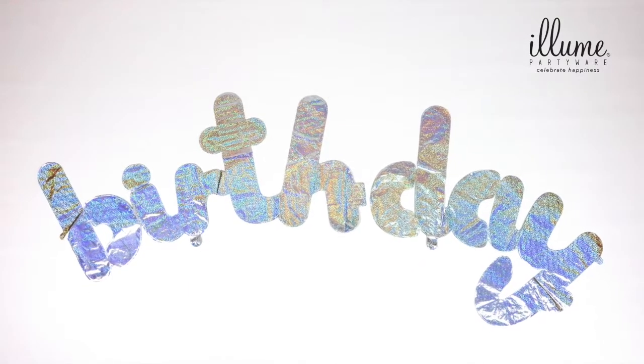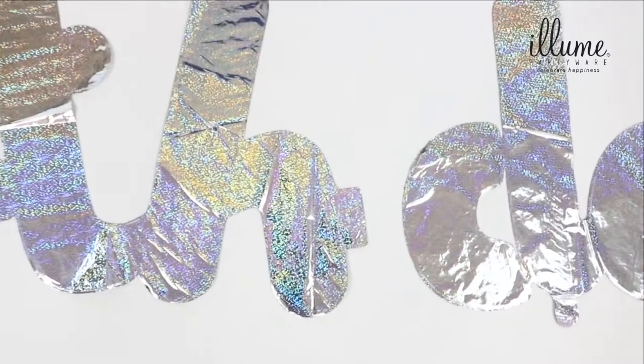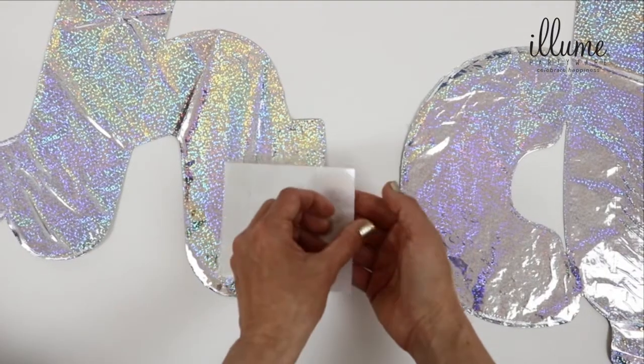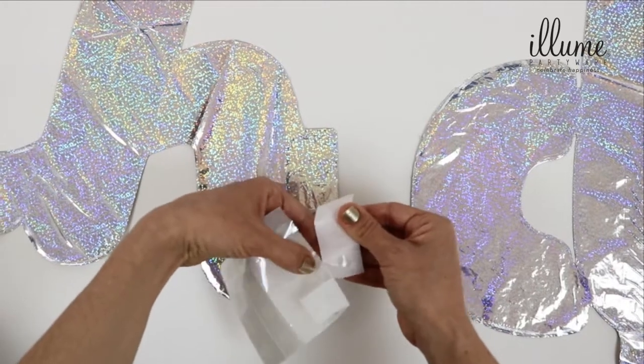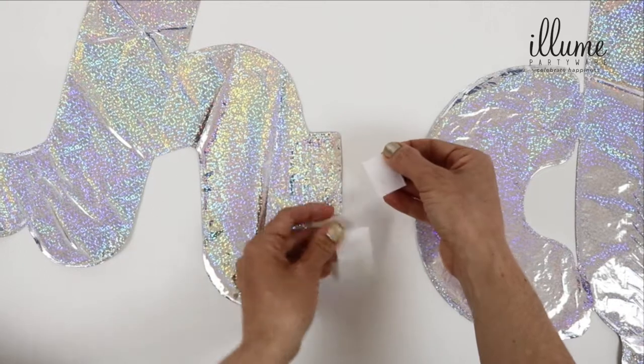Line up birth and day balloons flat next to each other uninflated. Find the flap on letter H of the birth balloon. Tear off three glue dots from the supplied sheet. Remove the clear top sheet first, then firmly press down each glue dot onto the H flap.